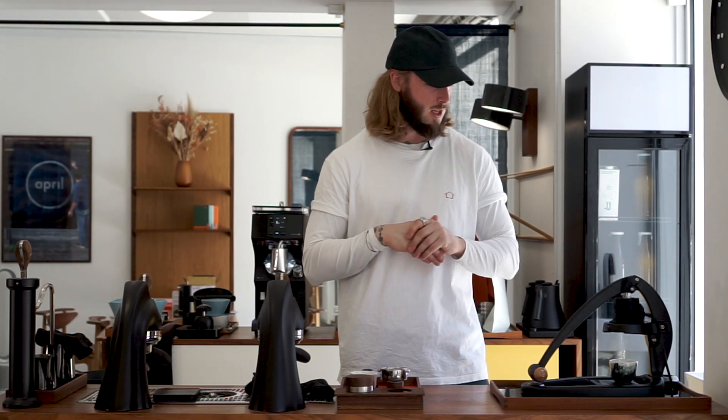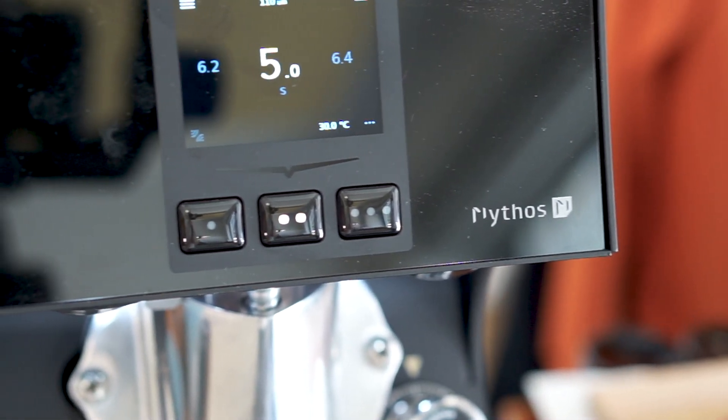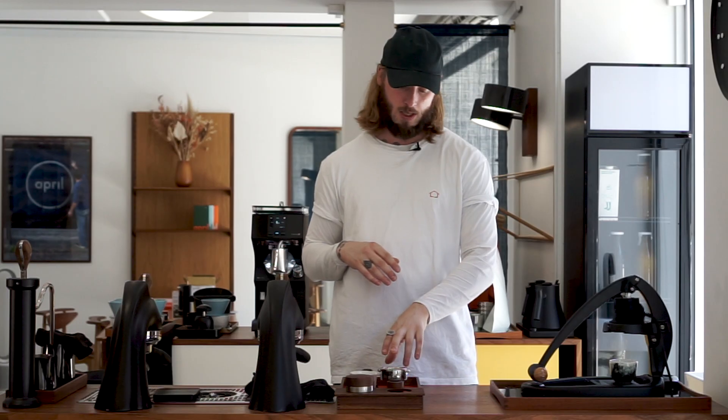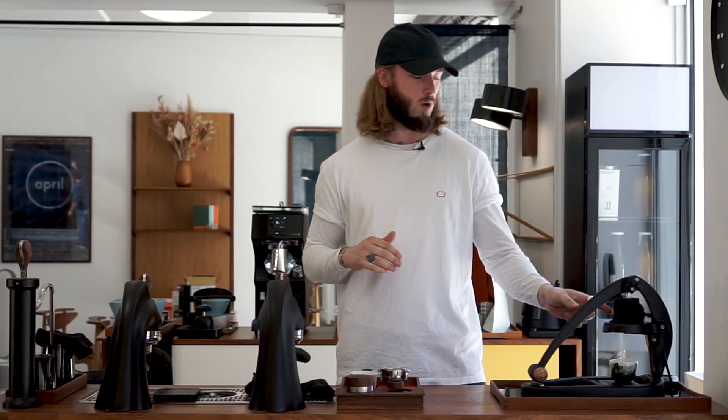So step one for us was to rethink a little bit on how do we actually like our espresso. One of the things here is that we've tried quite a few different grinders on this. We don't really have a super result with any home grinder right now — we're going to get back to that. We actually used the latest Mythos model to grind. We're dosing 15 grams of coffee in the basket, so a little bit lower than what we're used to.